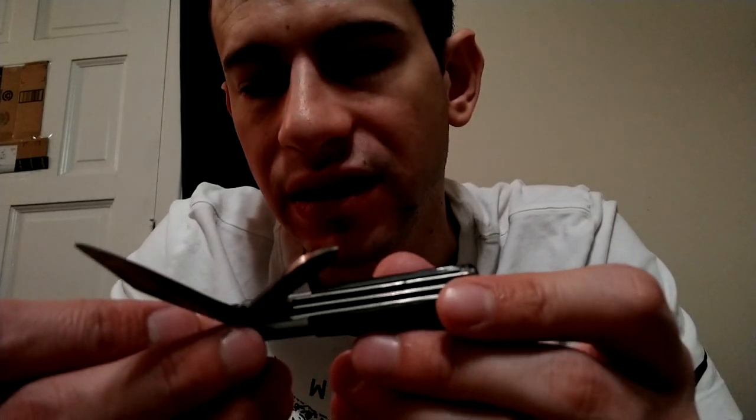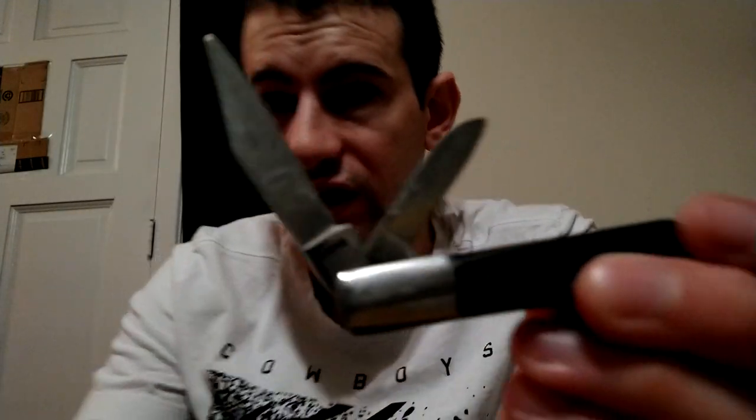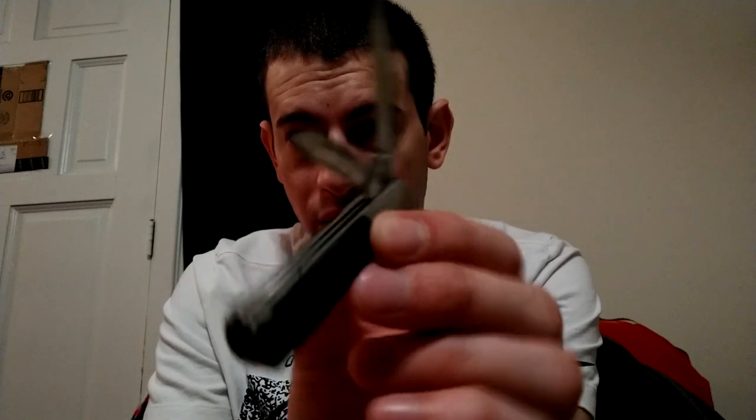Here's a real small Barlow made in Japan. It just says F-S-F-B 51 Japan. I don't know who made it or anything - I've never heard of that S.F.B. before. But it's a real small little Barlow.